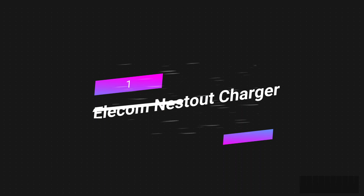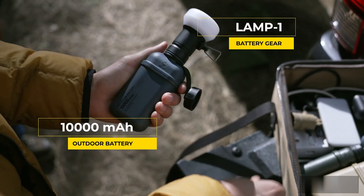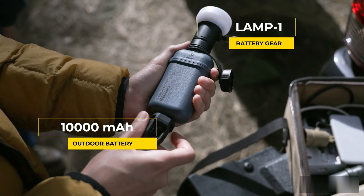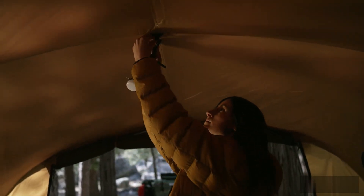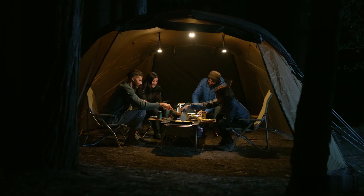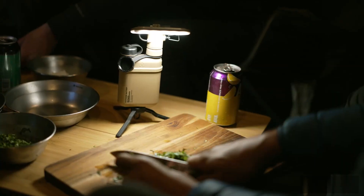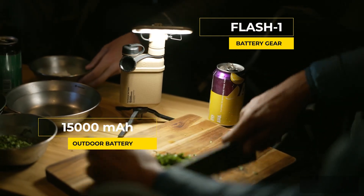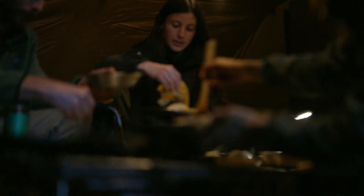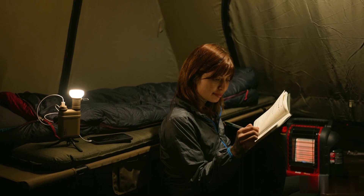Number one: the Elicom Nest Out charger. It's a portable charger made to be used in nature, with a 15,000 mAh battery that can be charged quickly through USB-C PD. It has an IP67 rating, making it both dustproof and waterproof — great for outdoor activities in a wide range of weather conditions. Its strong shell is built to handle tough tasks all year long and can handle being dropped. The charger automatically detects which gadgets are plugged in and how much power they need, prioritizing the ones that need it most. It's available on Amazon in both black and gray.